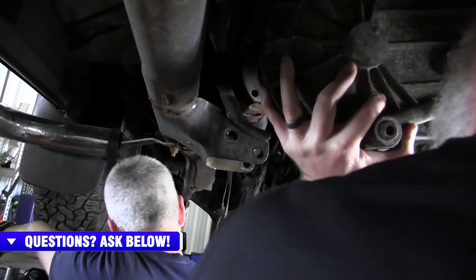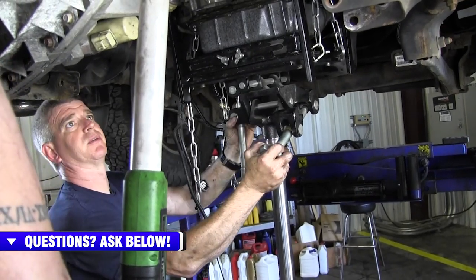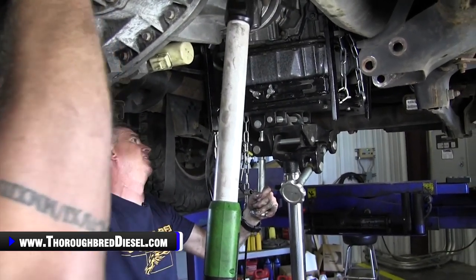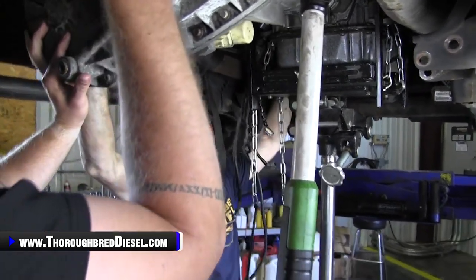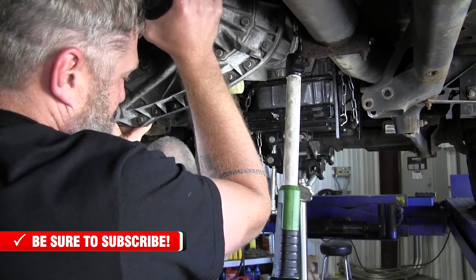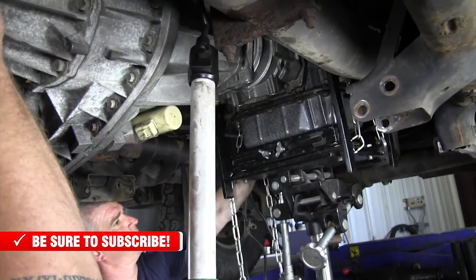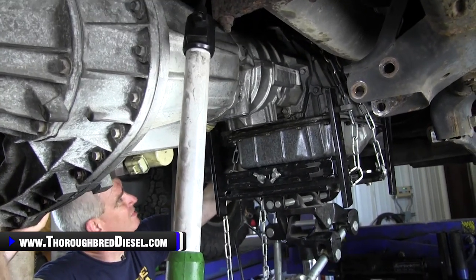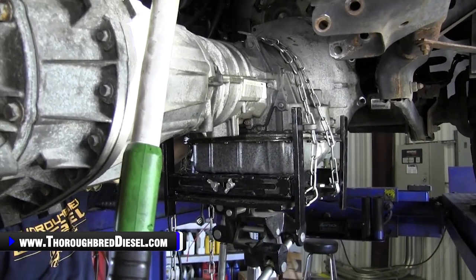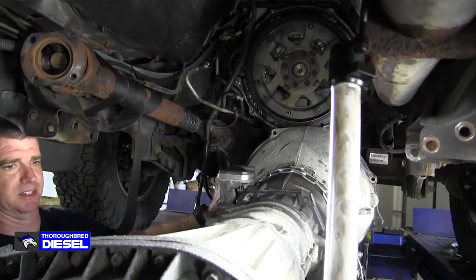Once your two bolts are out, it's really just a game of watching where you're at. You can come straight back with the transmission. It's nice to have a second person because you're watching for lines, wires, and everything — another set of eyes is never a bad thing. Once the torque converter is clear of the flywheel, we can come down. And that's it — that's dropping a transmission out with a transfer case still attached to it. I hate doing it, but sometimes you don't have any other choice.